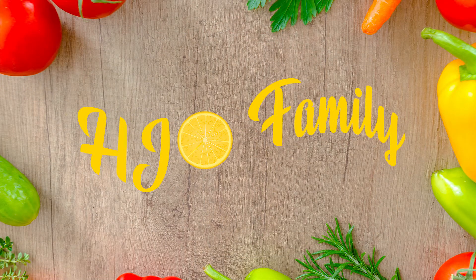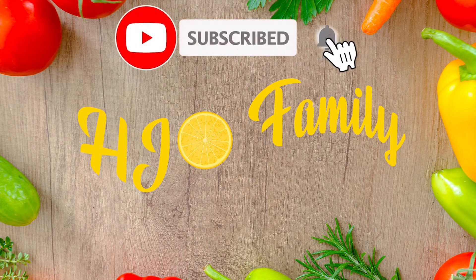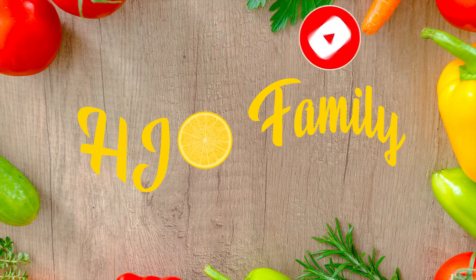Once again, thank you very much for watching. It's a pleasure doing these videos for you — the kids love them, we love them. Make sure you like and subscribe, check out the videos popped up on the screen, and we'll see you next time. Take care, bye!